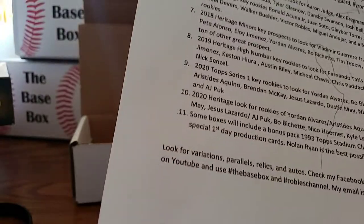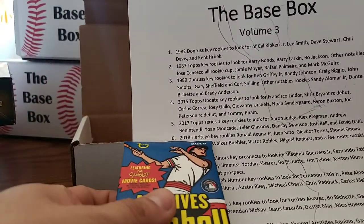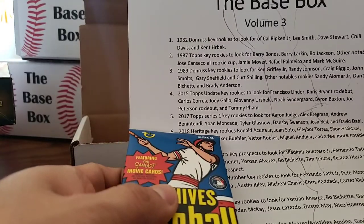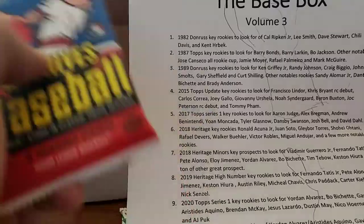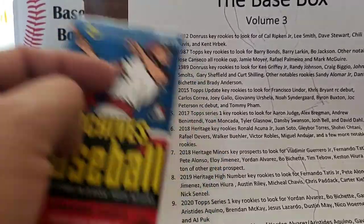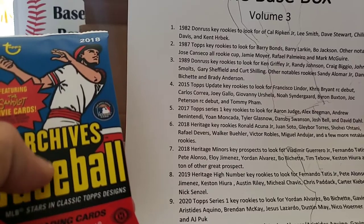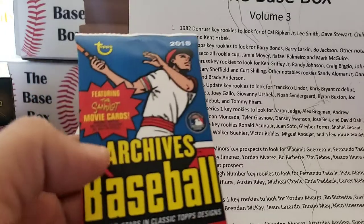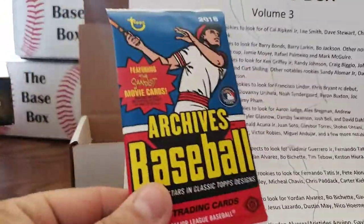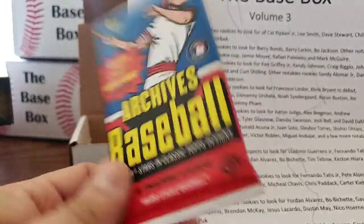Next up is 2018 Topps Archives — sorry, I mistakenly put Heritage on there. You can get lucky and pull Ronald Acuña Jr., Juan Soto, Gleyber Torres, Shohei Ohtani, Rafael Devers, Walker Buehler, Victor Robles, Miguel Andujar. Plus you can find Sandlot movie cards and autographs of the Sandlot cast — I actually pulled a Wendy Peffercorn autograph off one of these.